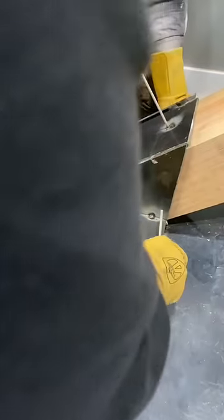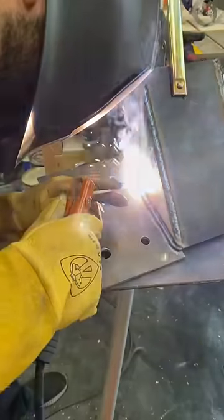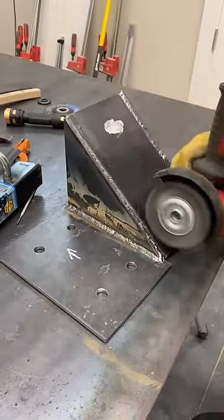We start off this video with a quarter inch sheet of steel to create a custom bracket for the wood beam from part one. We tack all the cut pieces together up against the beam, then we finish up the welding elsewhere.